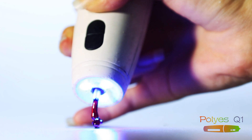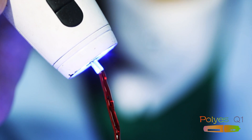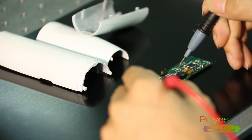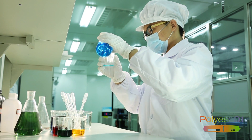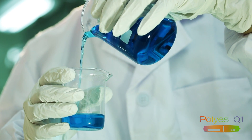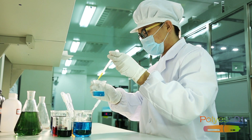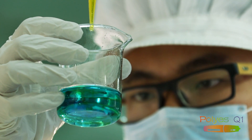Unlike other 3D printing pens on the market, Poly-S utilizes light curing technology. Photosensitive polymers are exposed to ultraviolet light, which allows the Poly-S to avoid disadvantages found in other printing pens that use ABS or PLA materials. We have completely eliminated all high temperature parts, so that drawing no longer means having to work with high temperature 500 degree Celsius tools. Our goal is to provide users with the safest experience possible.